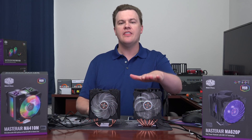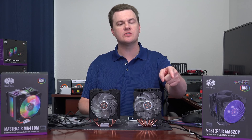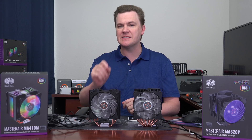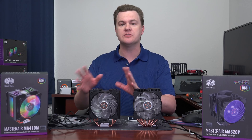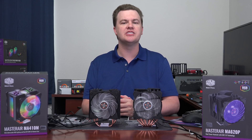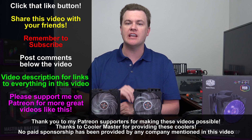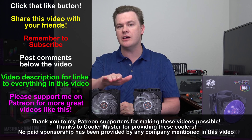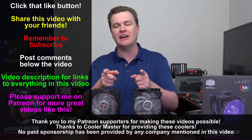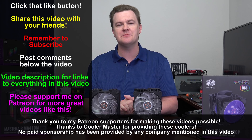To make a long story short, the MA620P would be my first choice between these two if the price is about the same. Links are in the description below to Amazon and Newegg for both — compare prices. If the MA410M is less expensive by about $20, or if there's a mail-in rebate or other discount, it's definitely worth considering. But if the price is about the same, get the better cooling and easier installation of the 620P. Like this video, share it with friends, subscribe with the big red button below, and click the bell notification icon. Let me know in the comments what you think. Amazon and Newegg links in the description are affiliate links that support the channel. Thanks so much for watching — I'll see you next time.